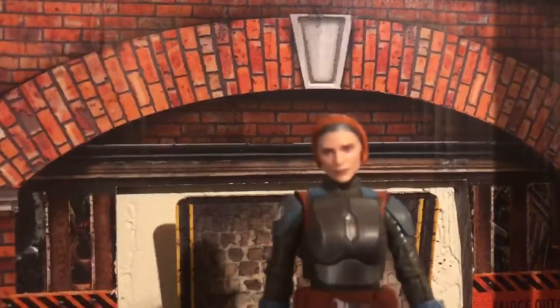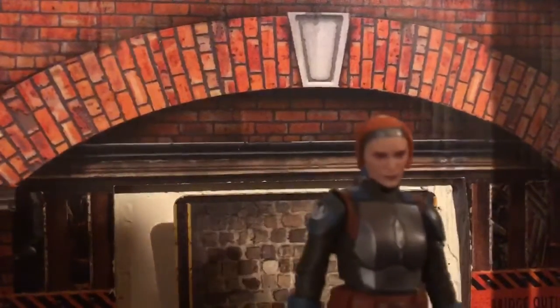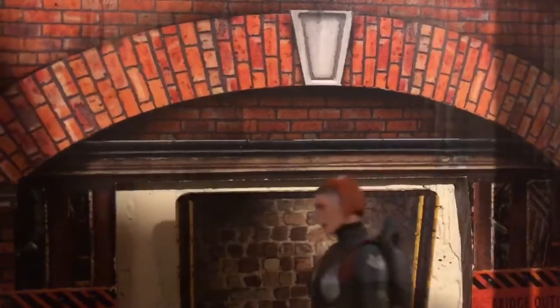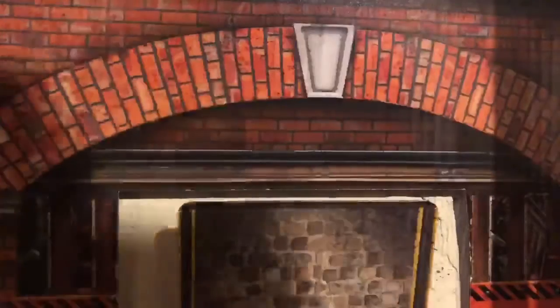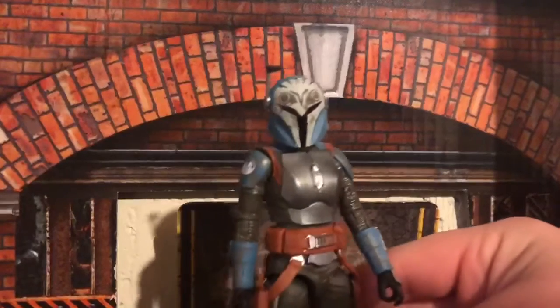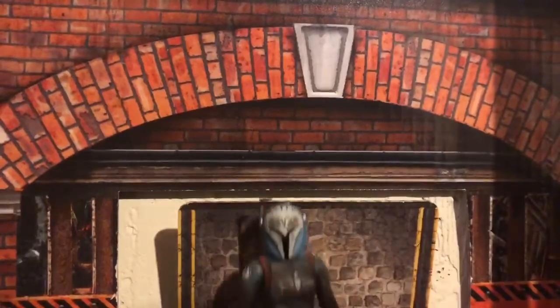My theory on this is that this was intended to be a Clone Wars figure and they released it as a Mandalorian figure. They probably changed the face and all that, because this looks more cartoony without the helmet on — she definitely looks a lot like the cartoon.